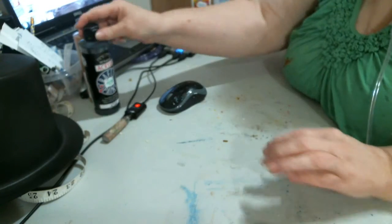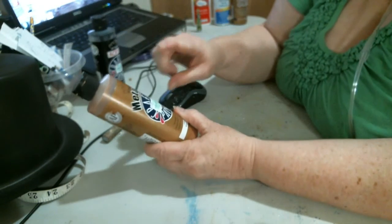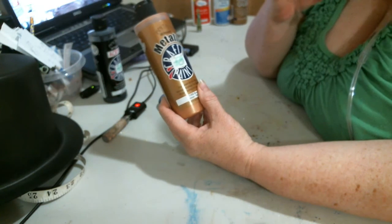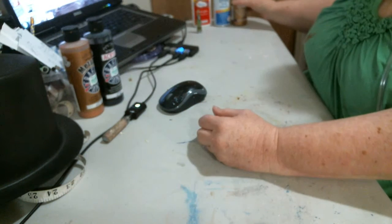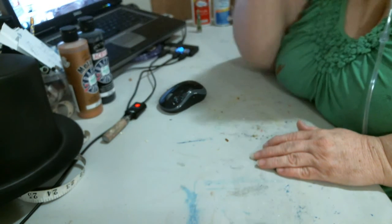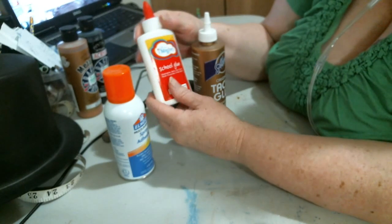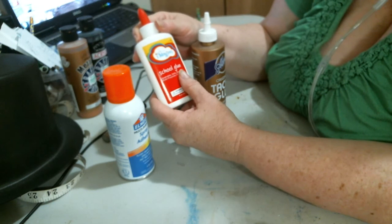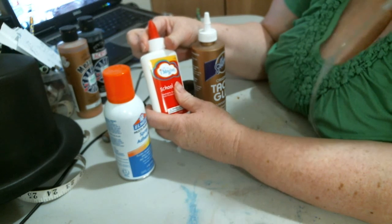I'm using basic craft paint, which is $2.99 at Hobby Lobby — black, and also bronze. The bronze is the main thing that really gives it that metallic, hard look that you saw on that bowl. Those two paints are what you need — pretty big bottles for the price. You can use a sponge brush or makeup sponge for painting. I'm going to try three different types of glue. I used Elmer's glue with the bowl. I'm finding that using cheap glue alternatives on a lot of my paper projects is not really a good idea — Elmer's seems to do better.